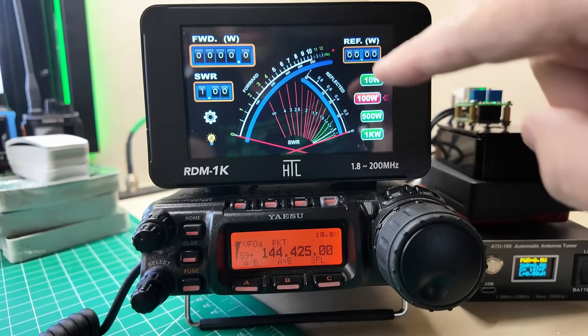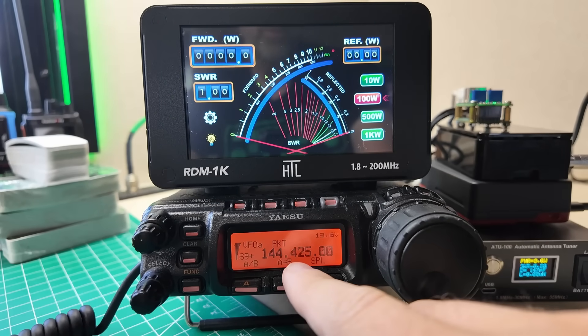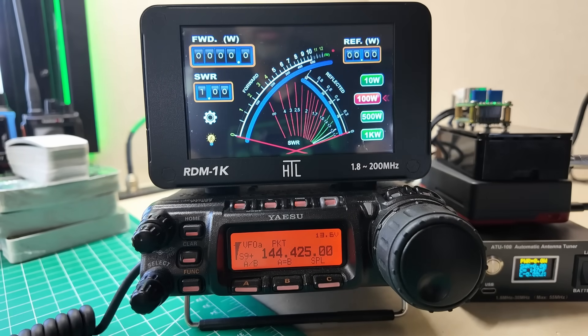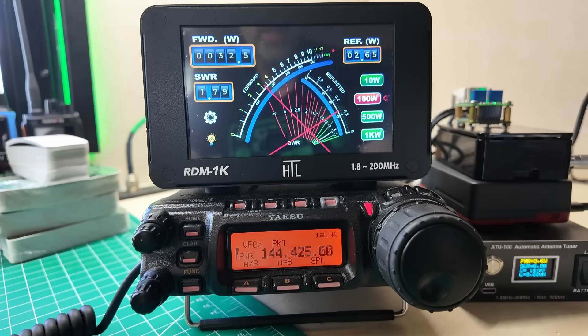We've got an SWR meter. Let's take a look — this is FM on 144.425. Did I mention this is 1.8 to 200 megahertz? Look at that — 31 watts out.